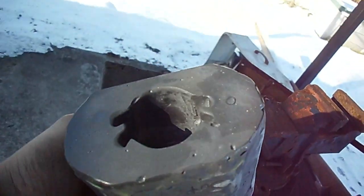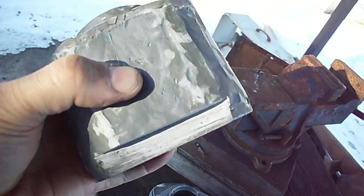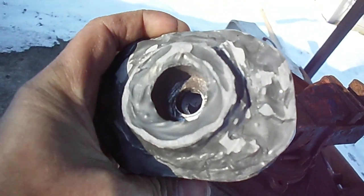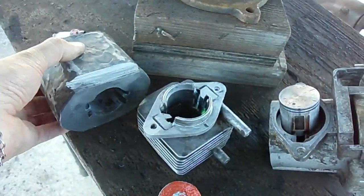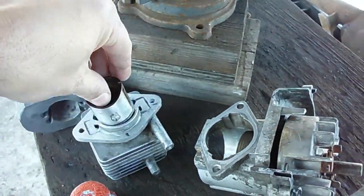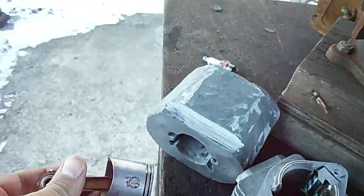The cylinder doesn't look all that great, but it does have compression, so hopefully it will run. That's my intention — to get it running. I cast a little piece of steel in there by the spark plug threads, because I didn't trust the JB Weld to hold the spark plug in. But this is the original cylinder, I'll show you here.